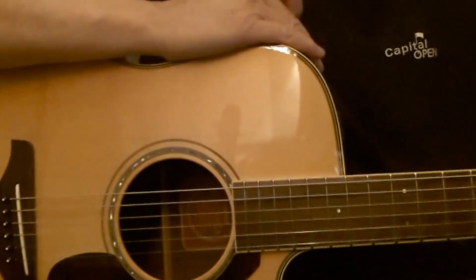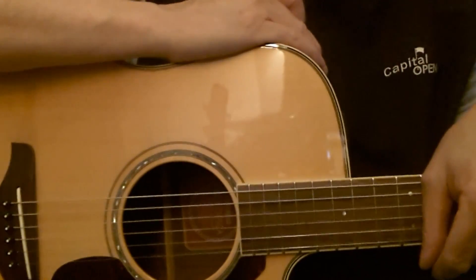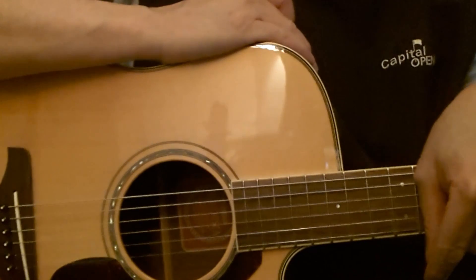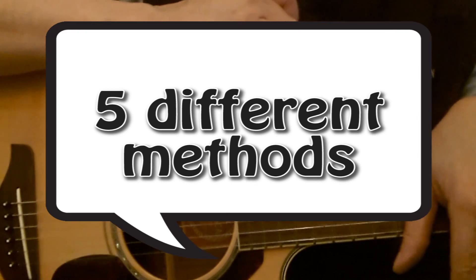I did notice that when the microphone is far away, it's obviously less loud. So there you go — five different positions on how to record the guitar, with five different sounds.